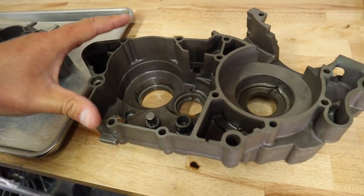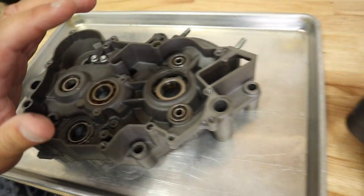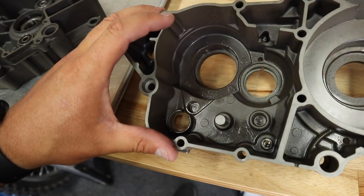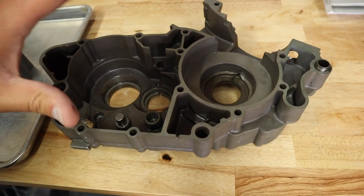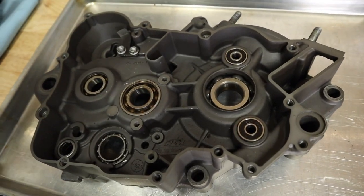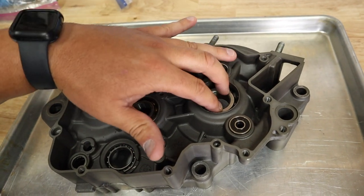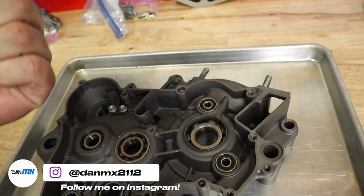Case halves. We've got our left side case half here, our right side here, which is also our clutch side. We're going to remove the bearings. As you can see, I've got the main bearing out here. I've got both the transmission bearings and the shift bearing out, and that's pretty much all that was on this side. Now I'm going to show you a couple of methods to remove bearings. I do not have a shop press, so I cannot show you that method, but that's pretty self-explanatory — you just press the bearing out of the case using a hydraulic press.